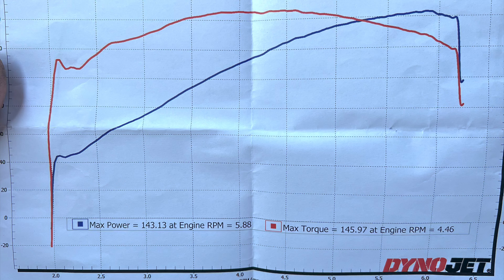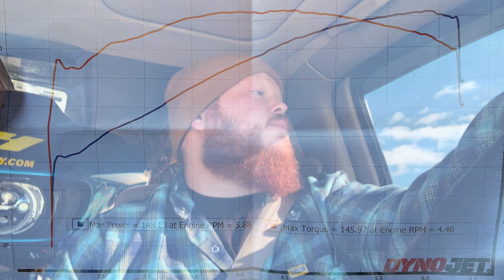We ended up doing 143 horsepower and 146 torque — I'll put up the dyno graph right now. I'm extremely happy with it. We went from Texas to Indianapolis, got the thing dyno tuned by Jimmy at Horsepower Inc. Everything looked pretty good on the dyno. We also added some big oil coolers — that was the only issue at HPI.